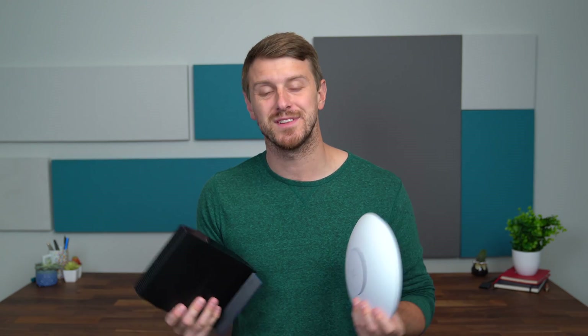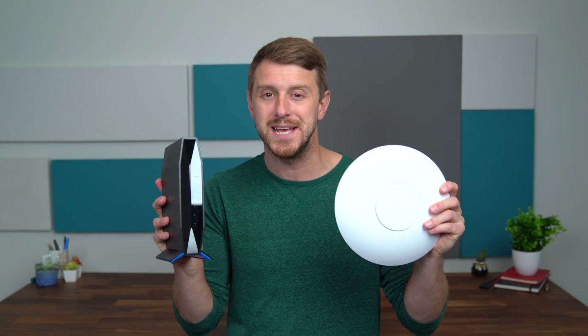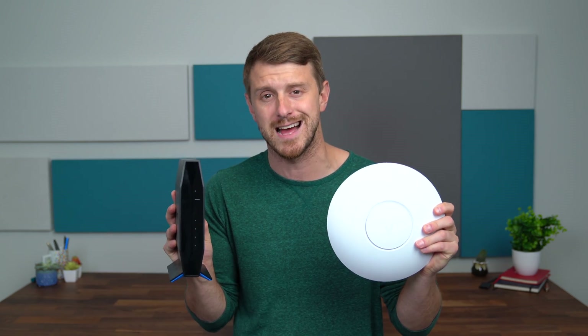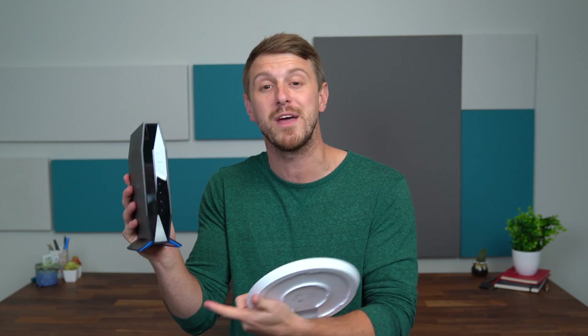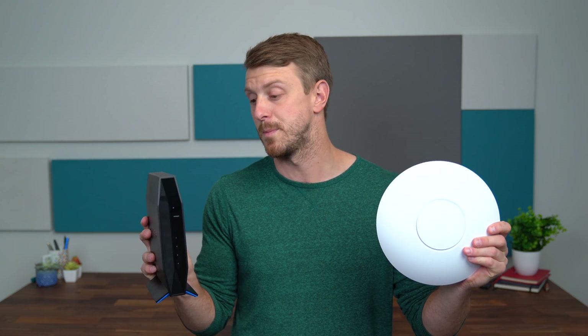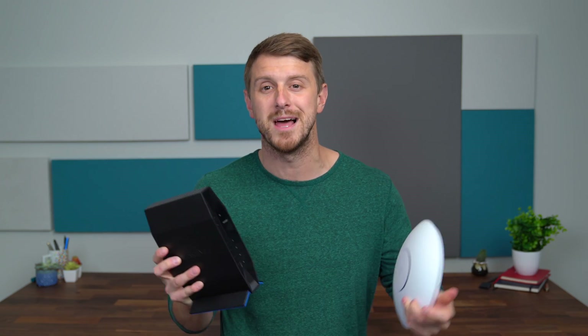That's everything I wanted to cover for these two MediaTek-powered routers, both featuring Wi-Fi 6 technology. Whether you have a small business or remote office looking to extend coverage, or you need a new home router to take advantage of Wi-Fi 6 with all your new devices, these are a couple of great options. Links are in the description below. Drop a comment, let me know what you think, subscribe for more content coming soon, and give the video a thumbs up. Thanks for watching!